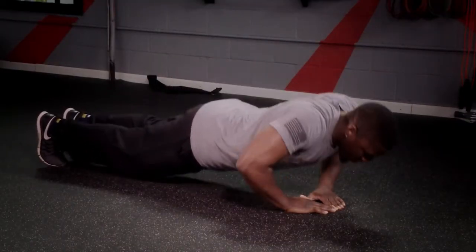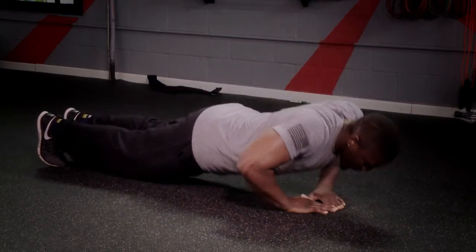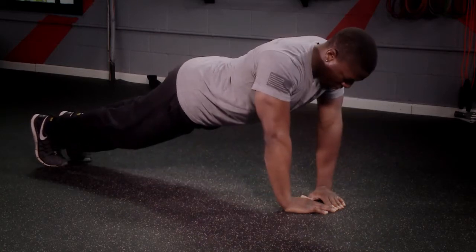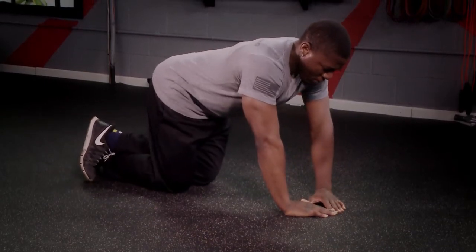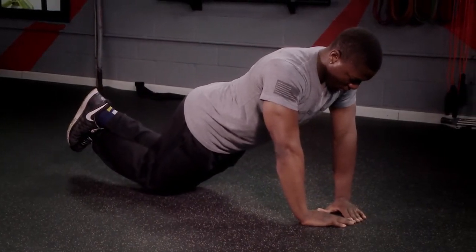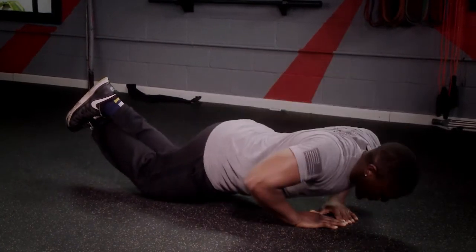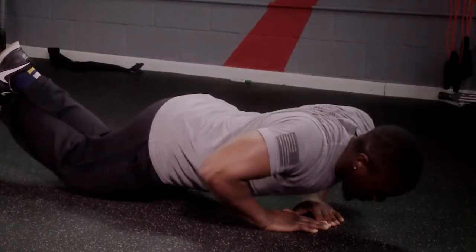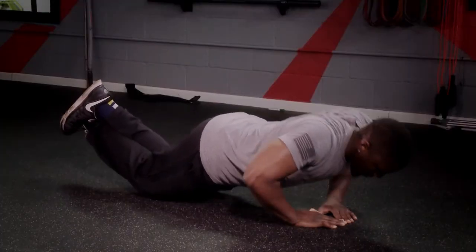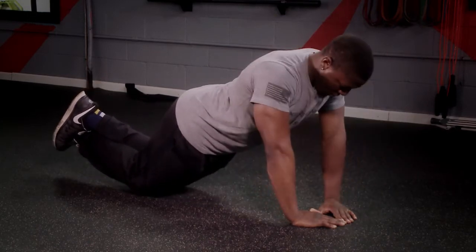Be sure to fully extend your arms at the top of the motion. For those of you that cannot do full push-ups, the modification for this exercise would be to bend your knees, cross your ankles, make sure your body is fully extended. Similar to the original version, you shall bring your chest to your hands, fully extend your arms at the top while maintaining good posture in your back and keeping your abs tight.